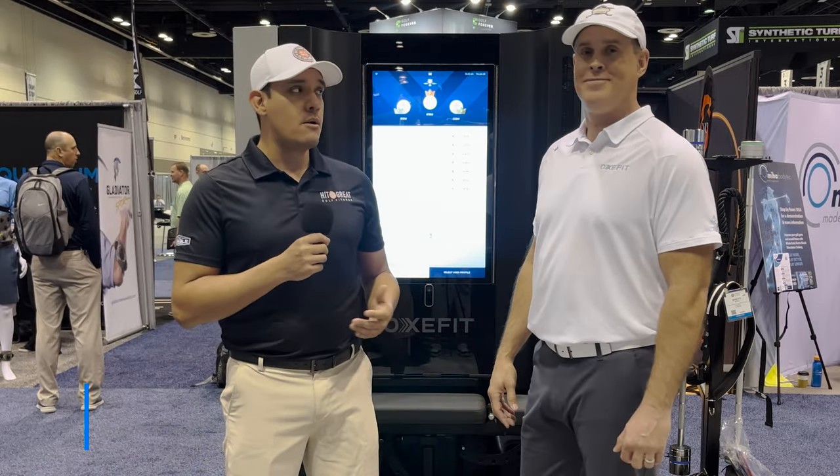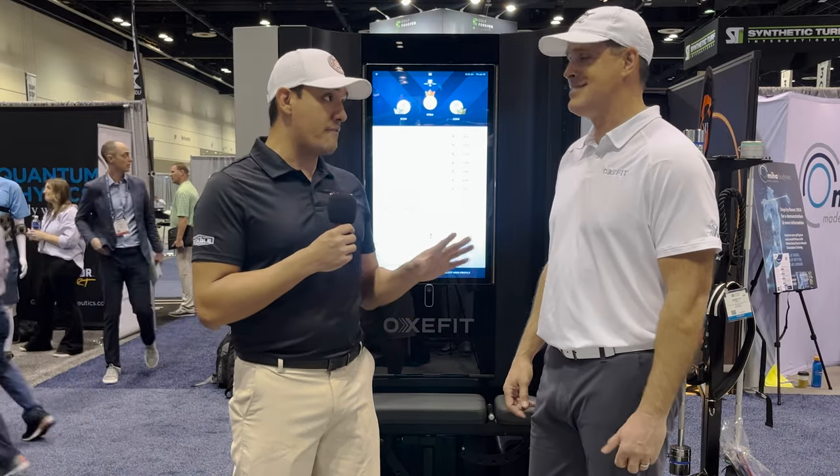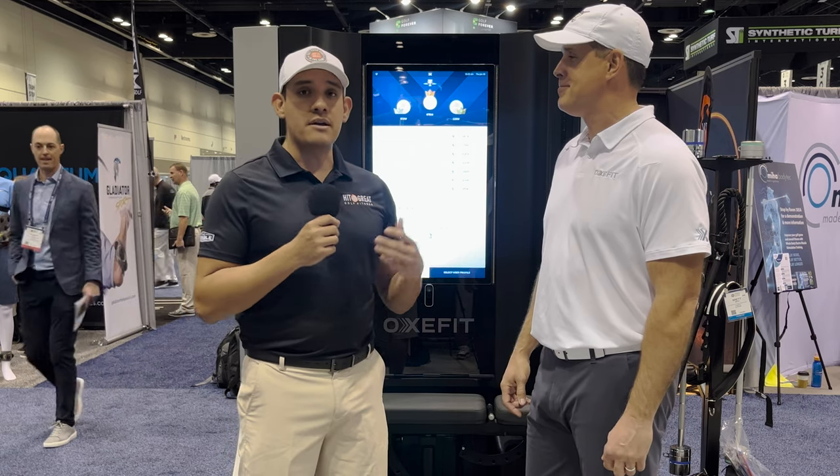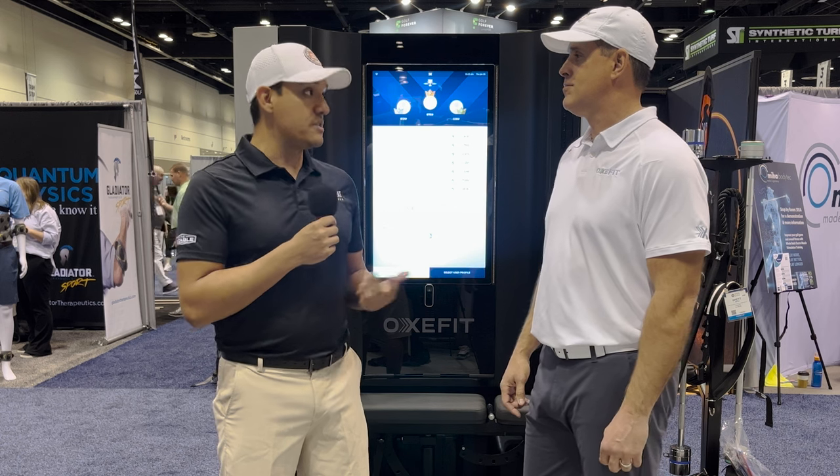Hey guys, Golf Coach Marv here. I'm with Brett Besch from Oxfit. We're going to be talking about the XP-1 — a really fancy machine. We have it at our facility as well; we have a couple of them. Brett is going to talk us through a couple of the features of the machine, as well as having someone come over and actually use it.